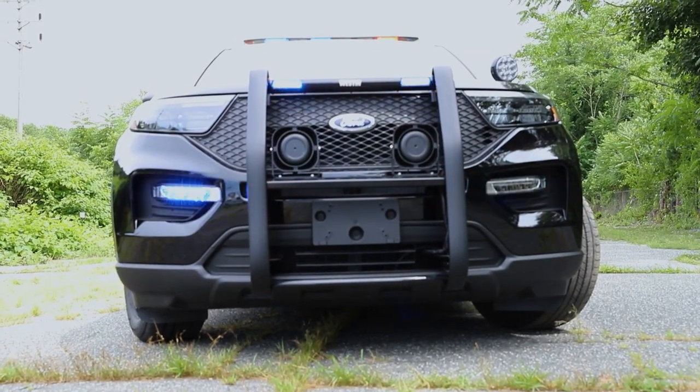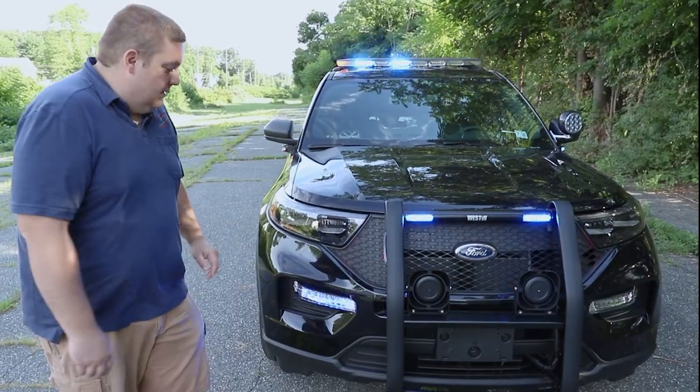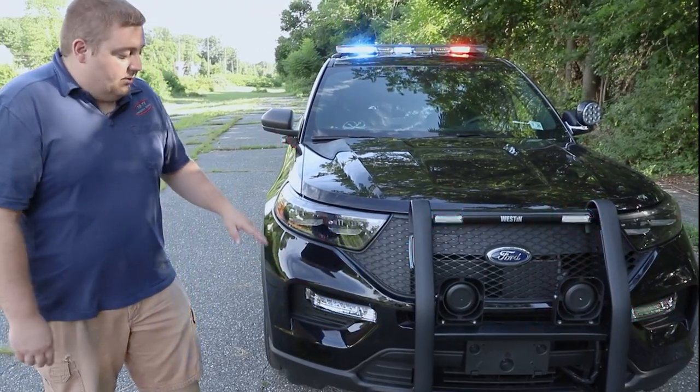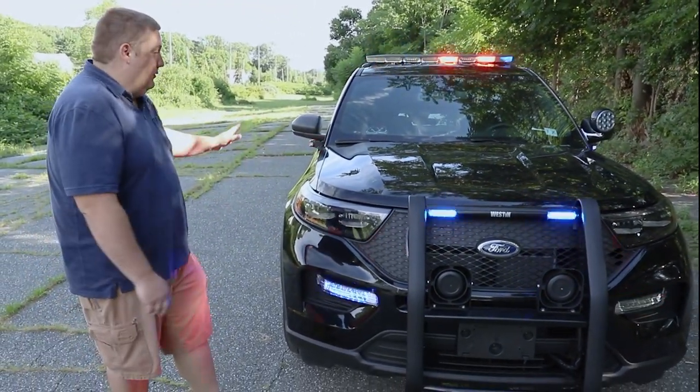On the top we mounted the Sound Off Signal 100 N-speakers — they have dual tone capabilities. We have the Ford factory fog light option in red and blue, and what we've done is tie this into the Blueprint system to give them the vehicle sync function.